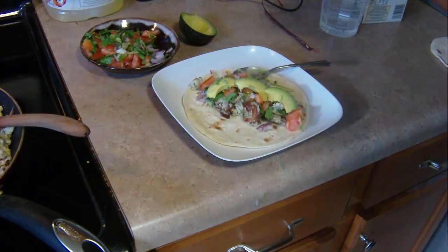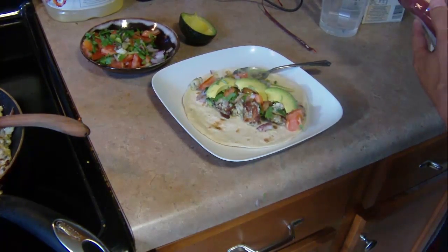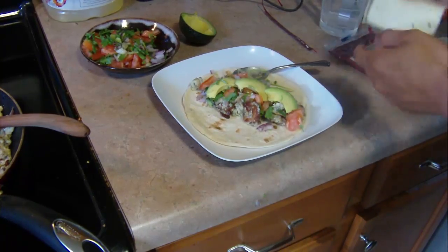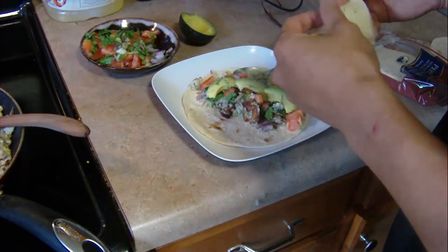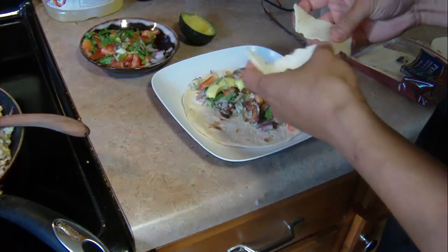I made some homemade salsa with some tomatoes, onions, cilantro, and lime juice. I also put some slices of avocado on there and then some pepper jack cheese. And it makes for just a really, really awesome breakfast burrito type deal.